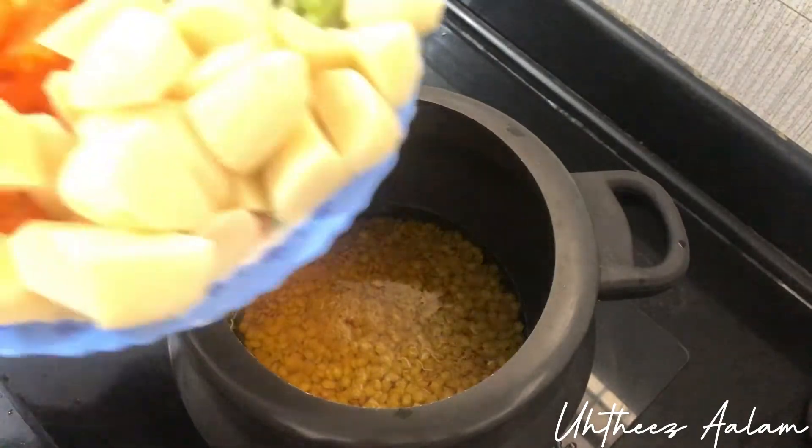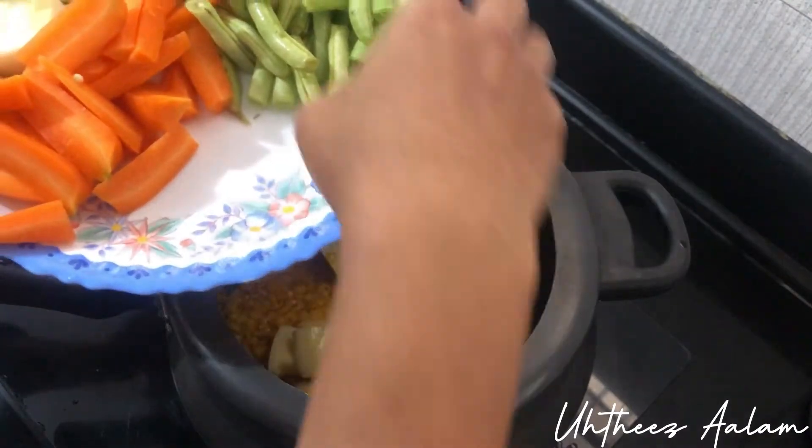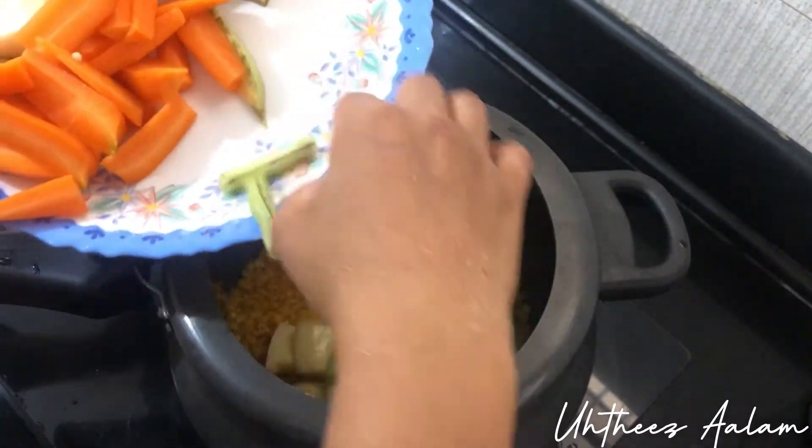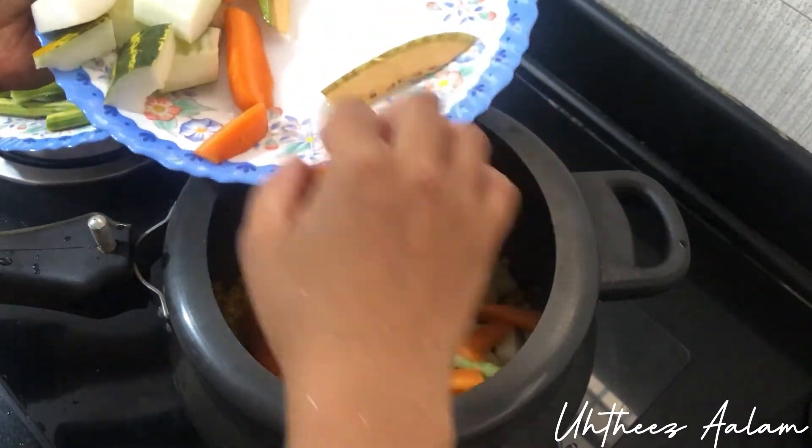Now we added vegetables. I will add vegetables in this way.